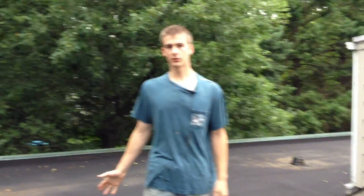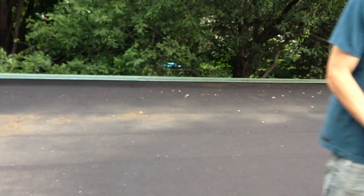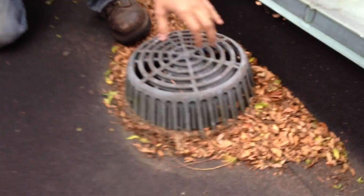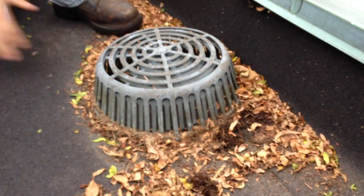Hi, today we are on a flat roof — this is a rubber roof — and I want to show you the drain system on this type of roof. This is called an inner drain system, and the disadvantage is the accumulation of debris and particles around the drain and strainer system here.